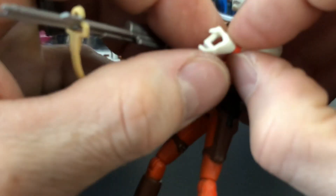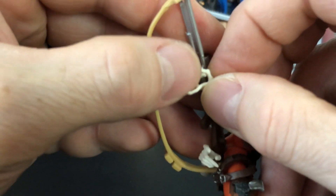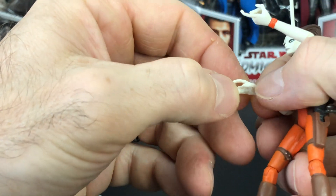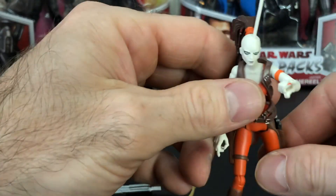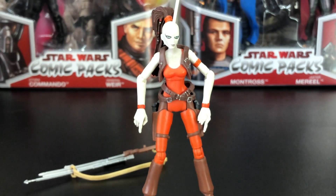I will eventually get the vintage collection, but I found this one. I don't remember exactly how much I bought it for, but I found it for evidently a good enough price for me to buy it, and I can add her into the collection. As you can see with the fingers, I did have some difficulty putting it in there initially, but I worked it to get in there. Well, there she is — Aurra Sing.